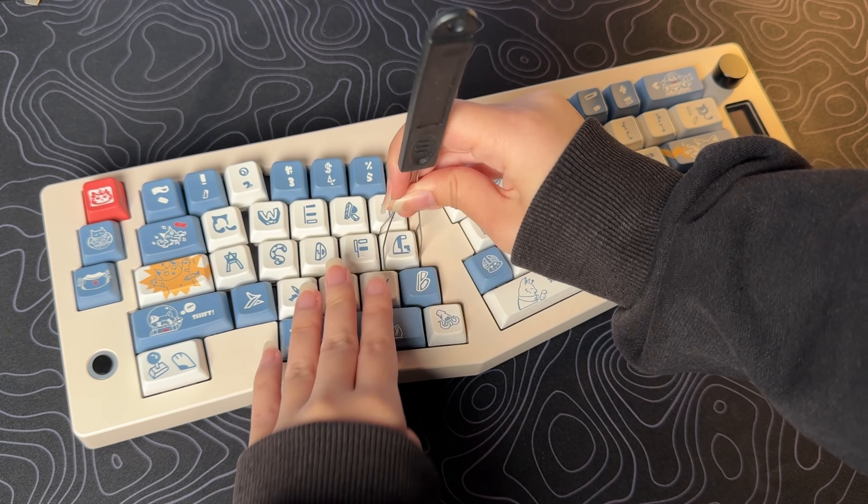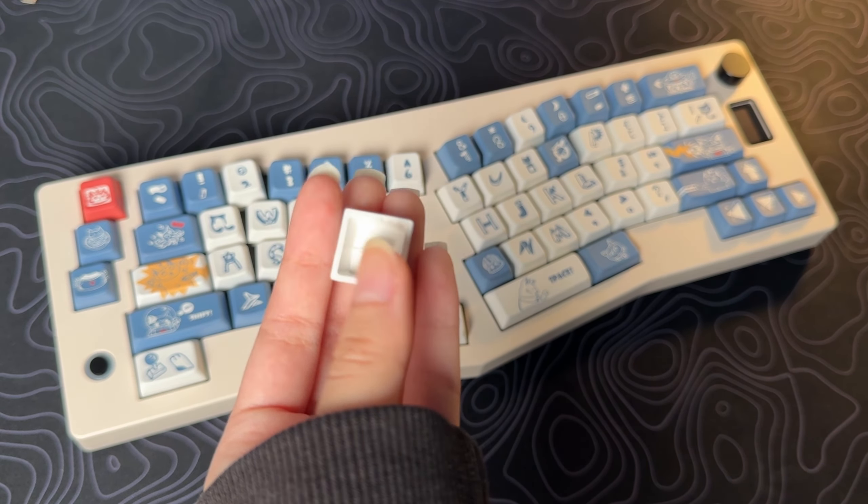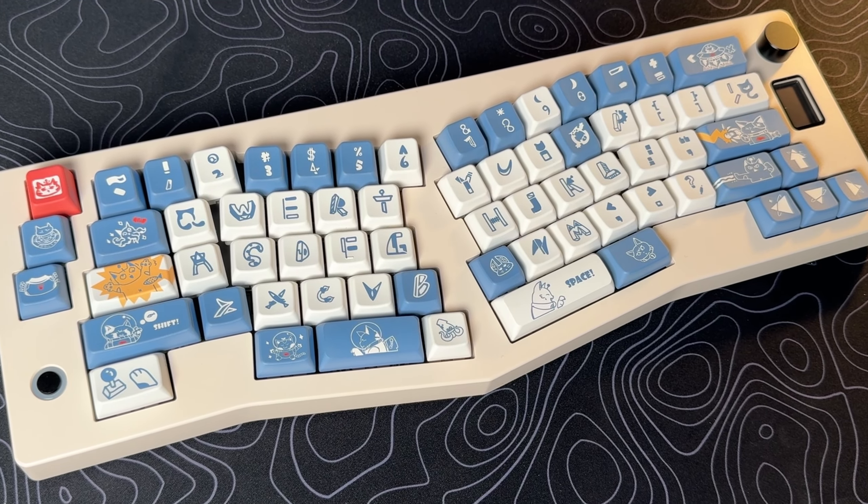The keycaps are made out of Dye-sub PBT in an MDA profile, which means they are durable and won't fade away over time. The keycap font is a little hard to read, but I'm in love with the CAD designs on the larger keys — super cute.